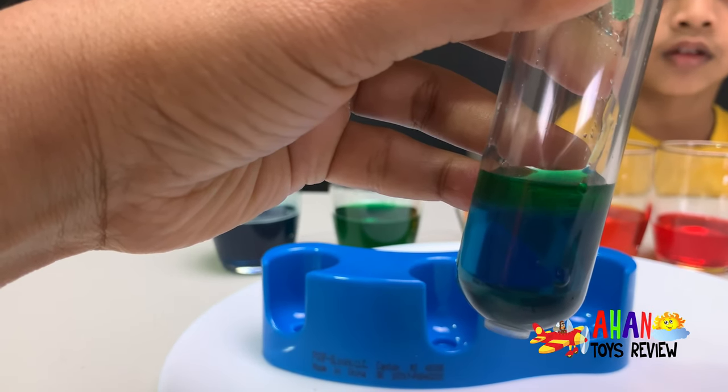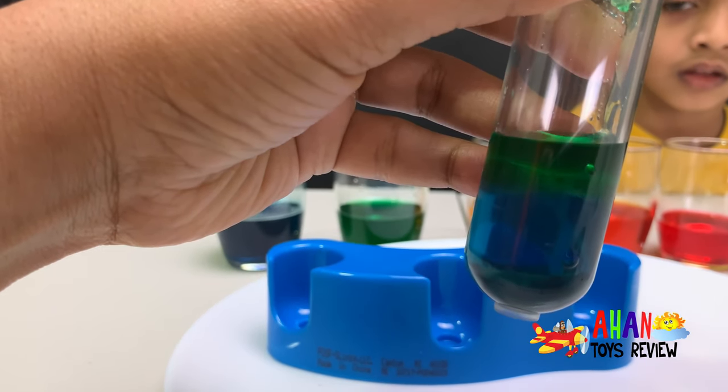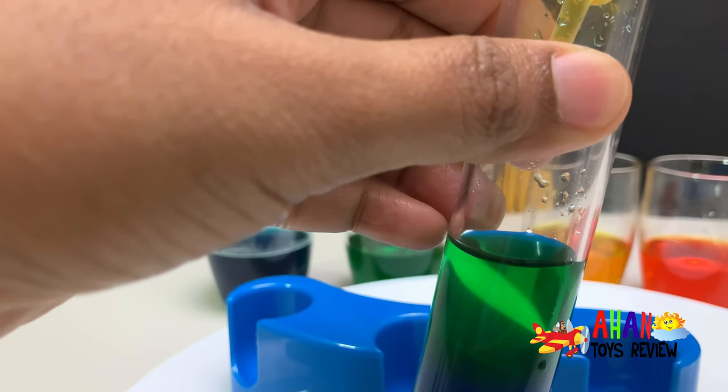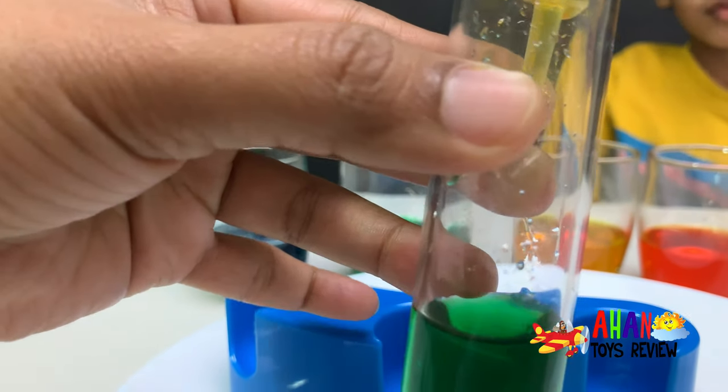Oh, you can see it layering up! Guys, do you see that? It's layering up. Now we're going to add the yellow on top of the green. Slowly, slowly, just like the green. You have to add it slowly.